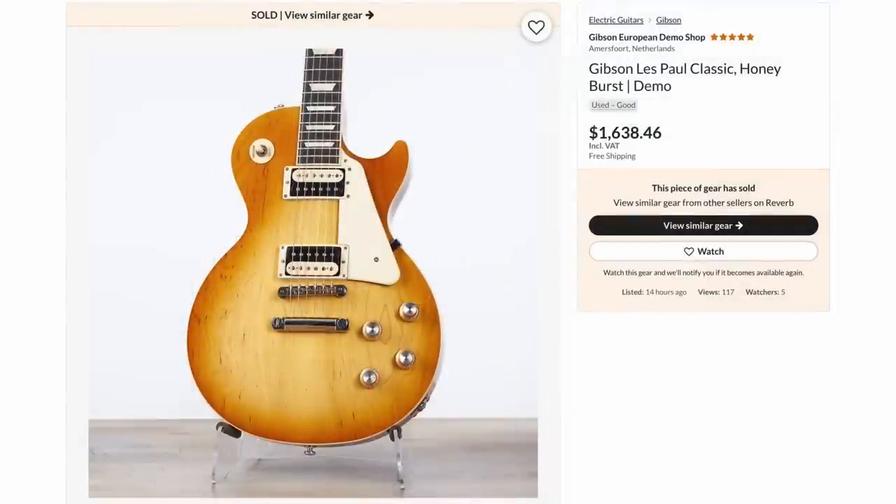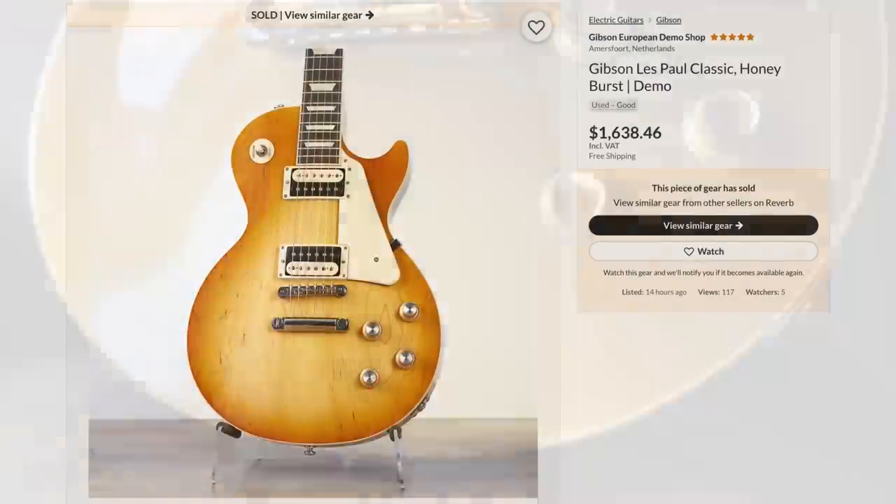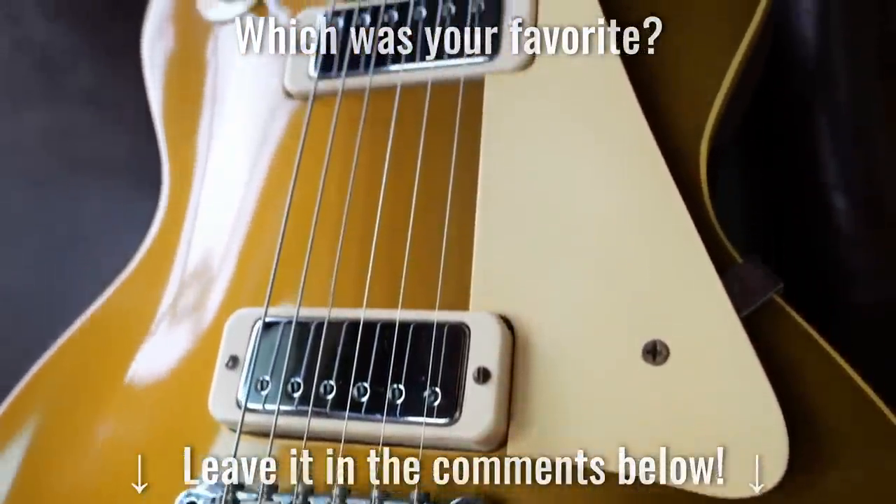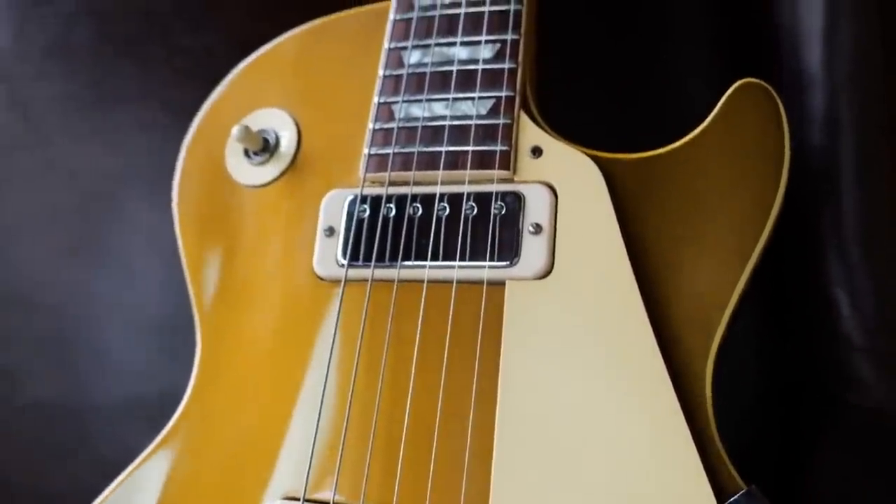And lastly we've got a Les Paul Classic that was up for $1,600. That wraps it up for this week. I hope you enjoyed our recap — don't forget to like, comment, and subscribe. We'll catch you tomorrow on the next one. Take care.